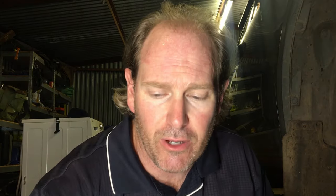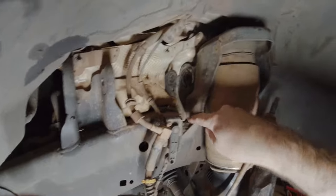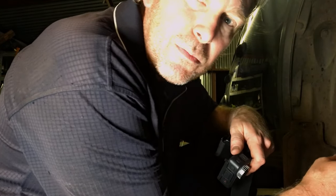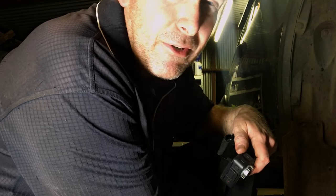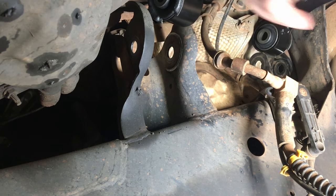Before I put this in, I'm sure somebody in the comments is going to say: what about alignment? Now in theory you shouldn't need to realign, because all your mounting points are non-adjustable — there's no adjustment within these top bushes. The only caveat would be if you've had an alignment done while those bushes were severely worn, then your alignment may not be accurate. So it probably wouldn't hurt to get another alignment done, but generally for the most part you shouldn't need to worry about that.